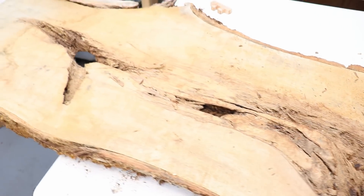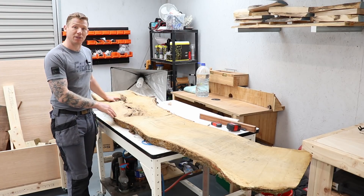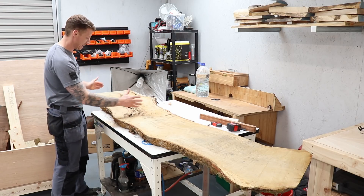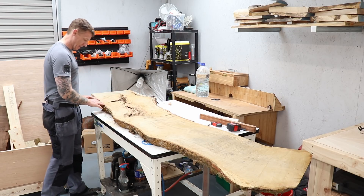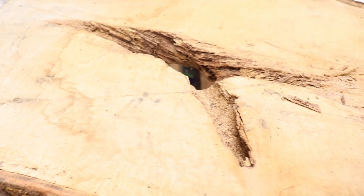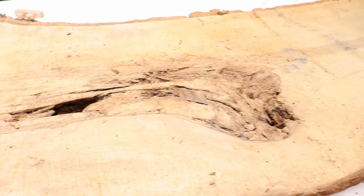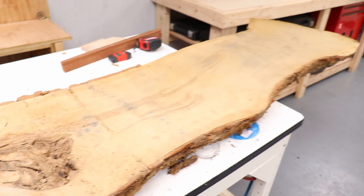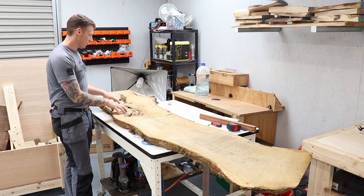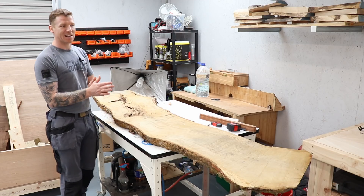This side has a lot of rot in it — lots of holes and flaky material that needs to be cleaned out. It's not much good for anything other than maybe doing a resin table, but it would be really nice as one. The plan is to take this section, put it in a mold, put resin on either side to square it up, and fill these holes with resin — maybe a nice copper metallic resin — to do this coffee table.